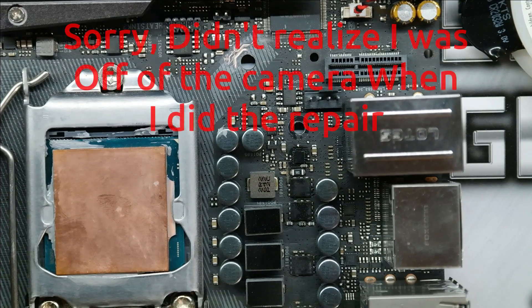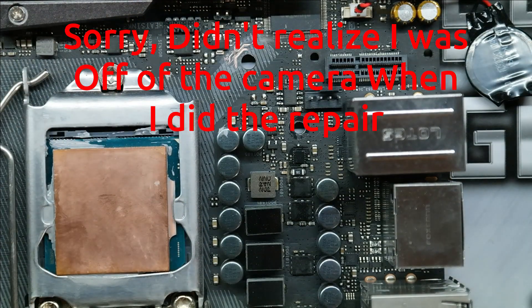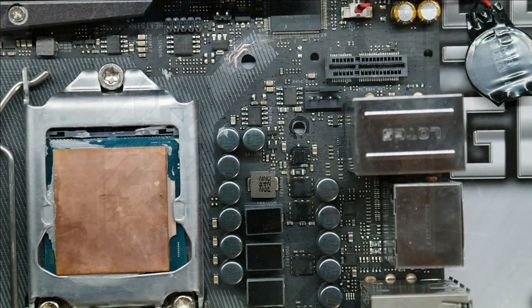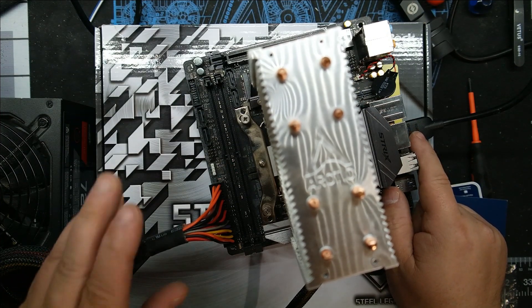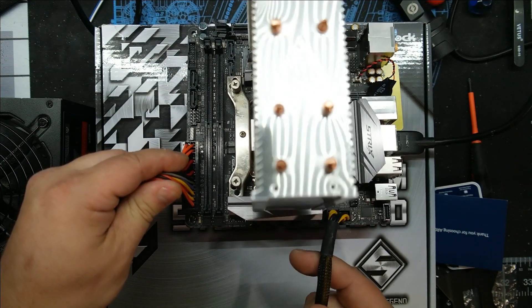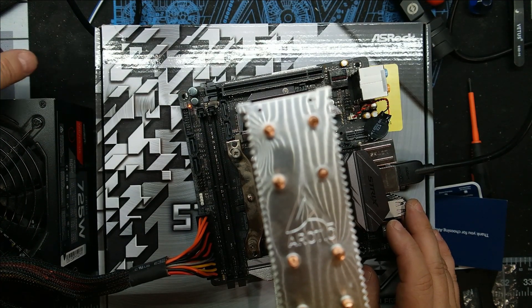Let me clean this up, put both heatsinks back on, and get a heatsink on the CPU. We'll see if I actually saved it or if this was just a complete waste. I got the heatsink back on it. I have an HDMI out in case this thing actually gets a heartbeat again, 24-pin ATX and the 8-pin 12-volt EPS cable. Let's just turn the power supply on.